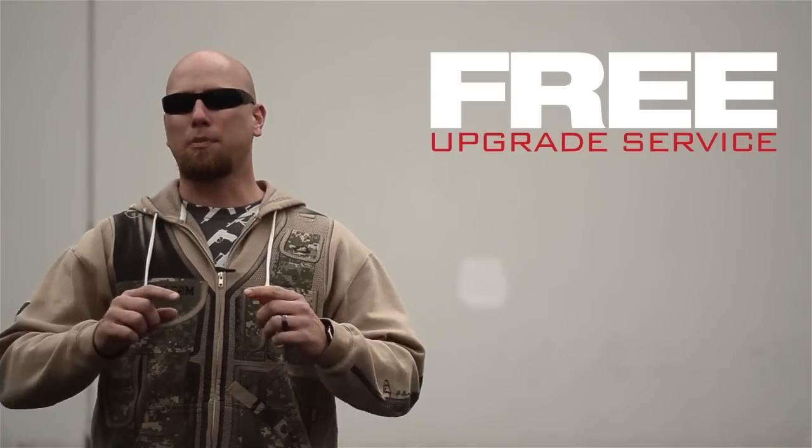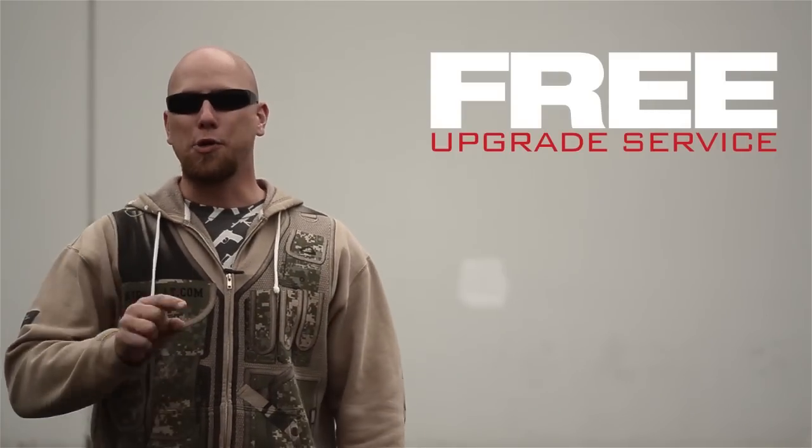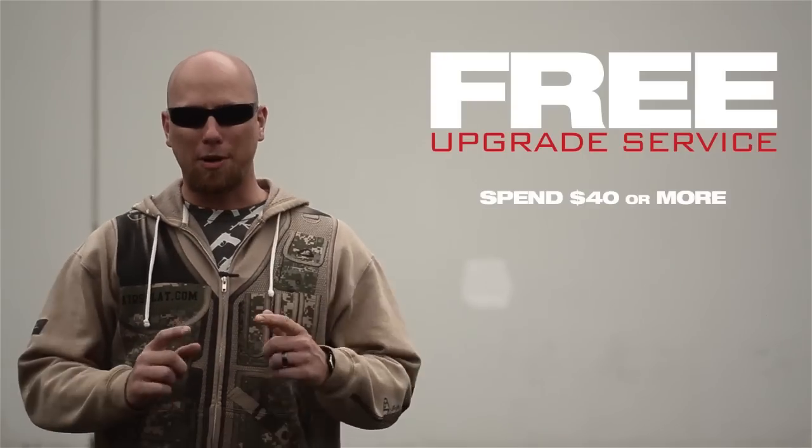Hey Warriors, Thor here to tell you about AirSplatt.com's new free upgrade service. This upgrade service is for anyone who's purchased $40 or more from AirSplatt.com.